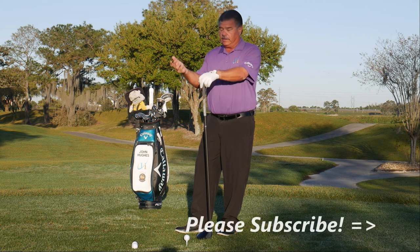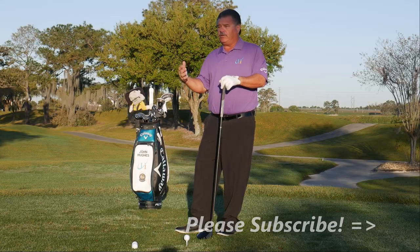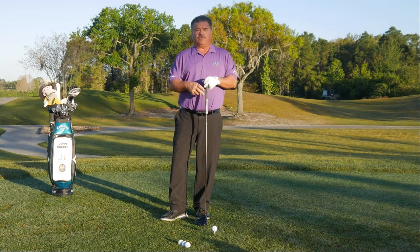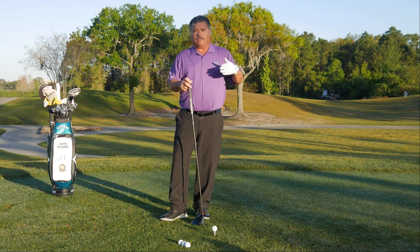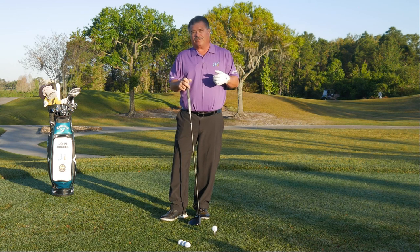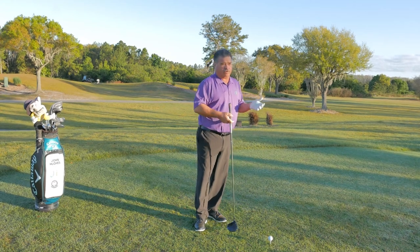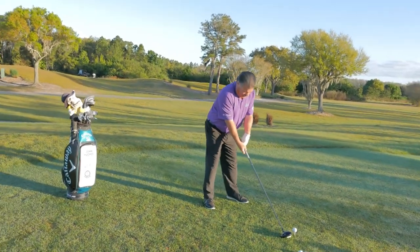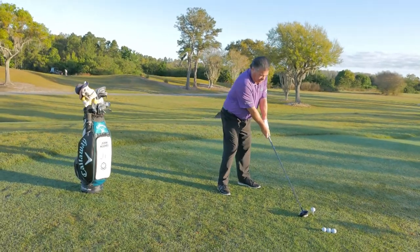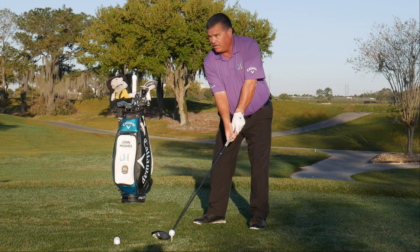A lot of times you'll leave your hands and even your wrists in a position that leaves the club open — any club, whether it's driver or iron. You see that flailing little right shot; it could go really right sometimes. But most of the time it just won't stay online, and you'll see trajectories going really high even with a driver. If you get your hands in a position at impact that leaves the club open, you're actually adding loft to the golf club.